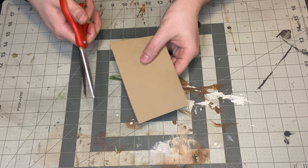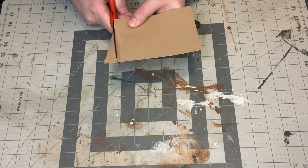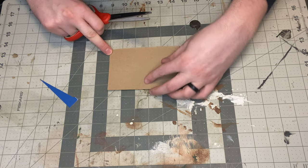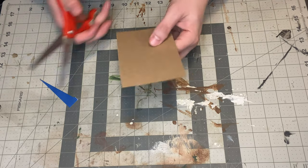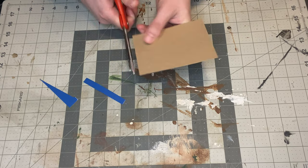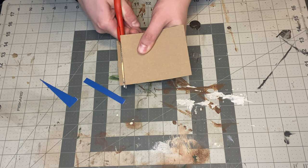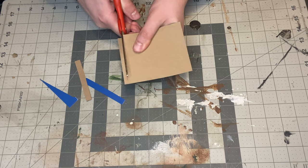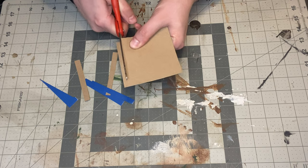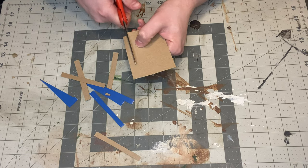So what I'm going to do is straighten this out a little bit. Now you're just going to cut off the width that you want your shingles to be. You want to make them pretty small — it's fantasy, so do whatever you want. The smaller it is, the more you're going to have to cut, but the smaller the better. So I'm just going to cut it here. And that's pretty straightforward.